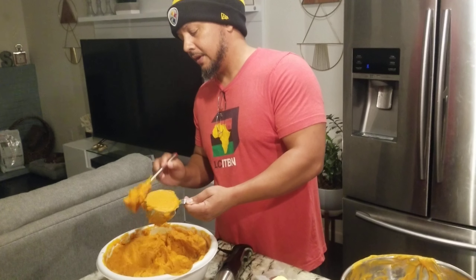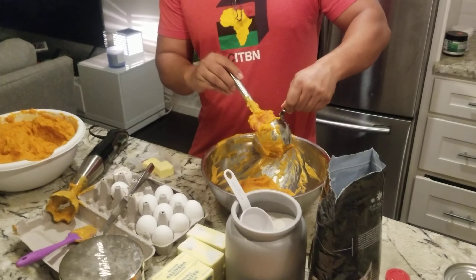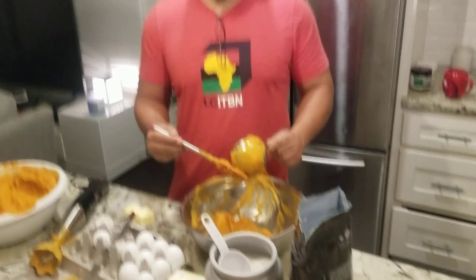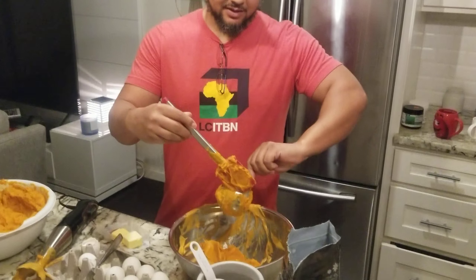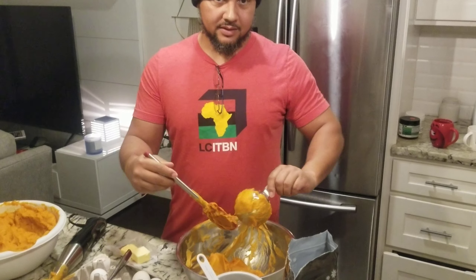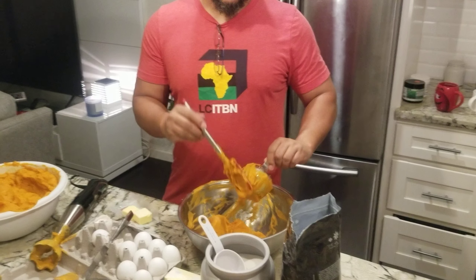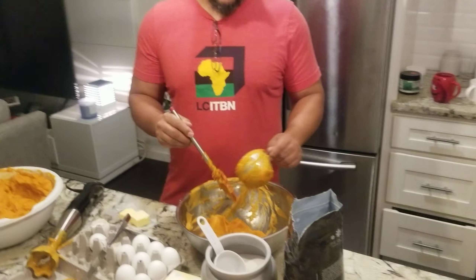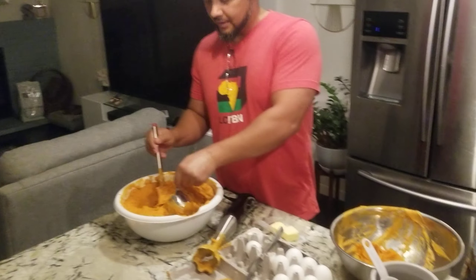So you measure three cups of sweet potato — nothing in there but sweet potatoes. They turn kind of orange because of the inside, and there's some water from cooking them. Make sure you drain that water. That's three cups right here.